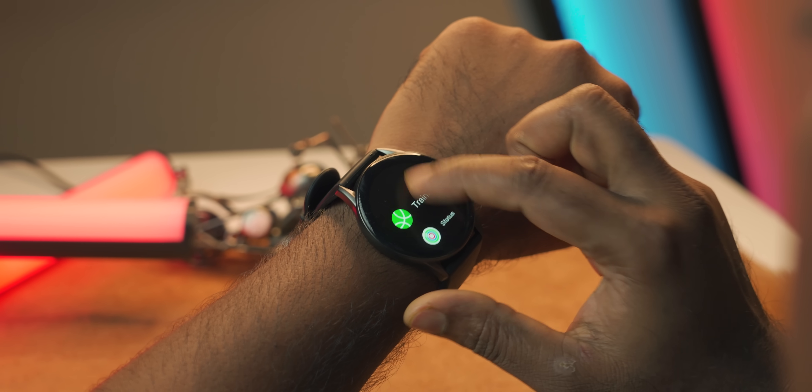This is the UI. Compared to previous smartwatches, this UI has a noticeable delay.